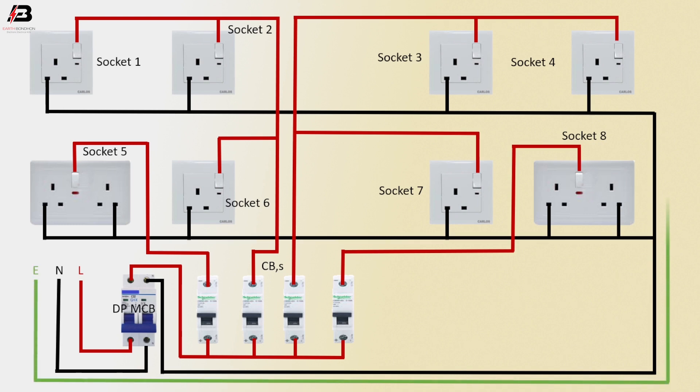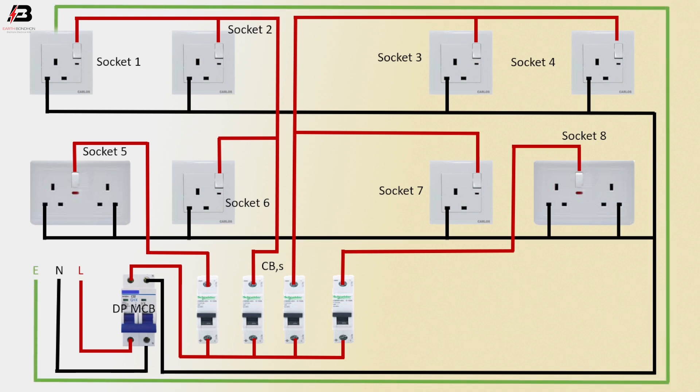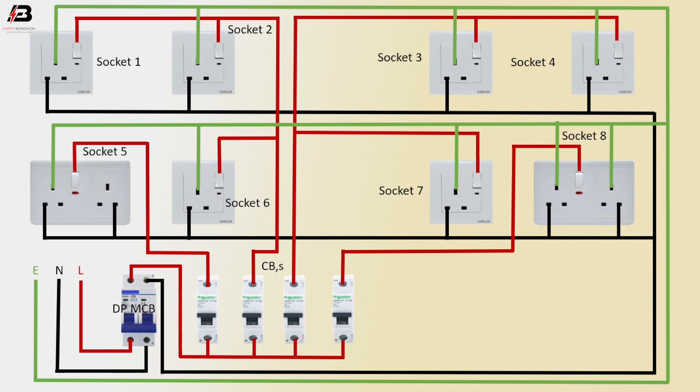Earth connection — connected to all sockets at the earth point: socket 1, 2, 3, 4, socket 5, socket 6, socket 7 and socket 8, earth point. Now this socket is ready for use.